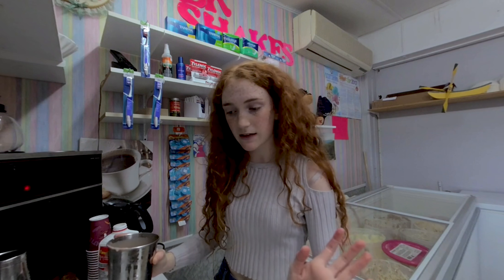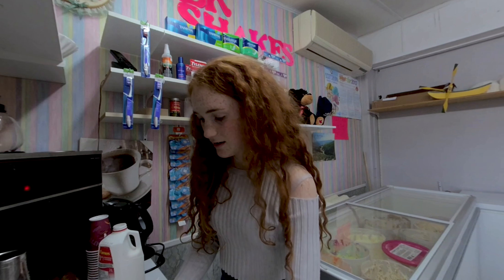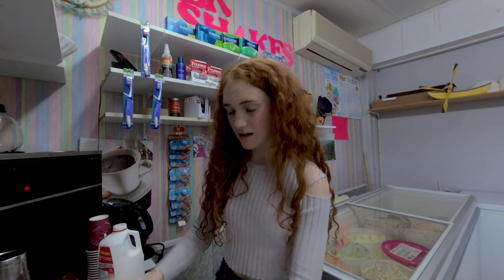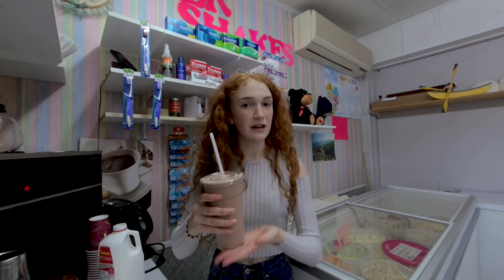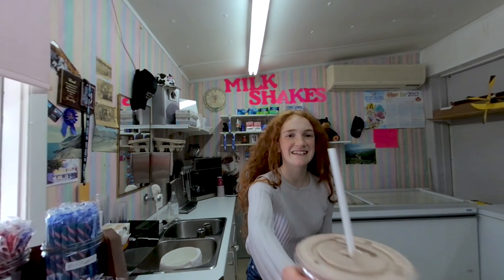I always like it filled full. So after all that, you put in the straw and here's your chocolate milkshake, made by me. Enjoy it, have a good day!